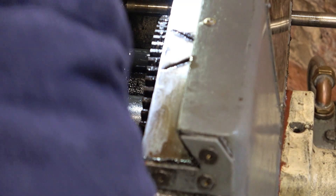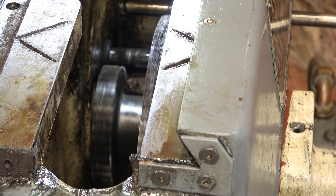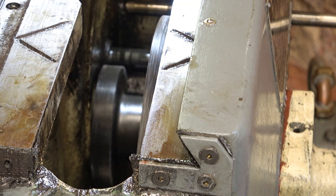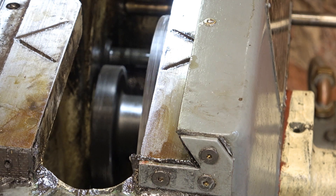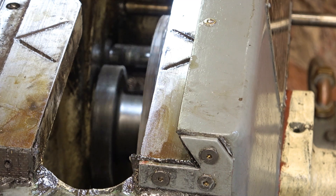Let's run it — top speed. Happy with that. There's a bit of a squeaking noise; I think that must be the belt.